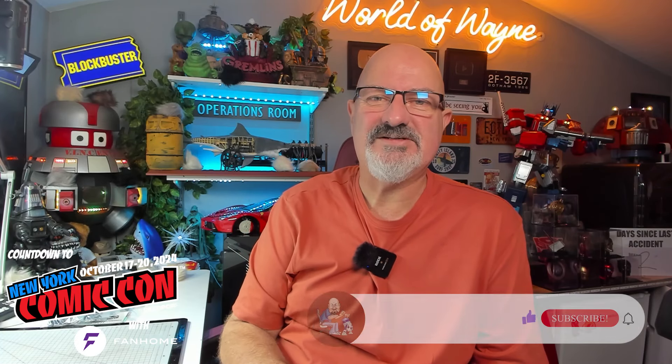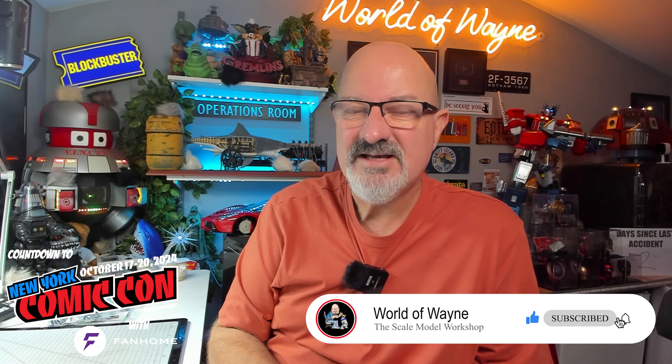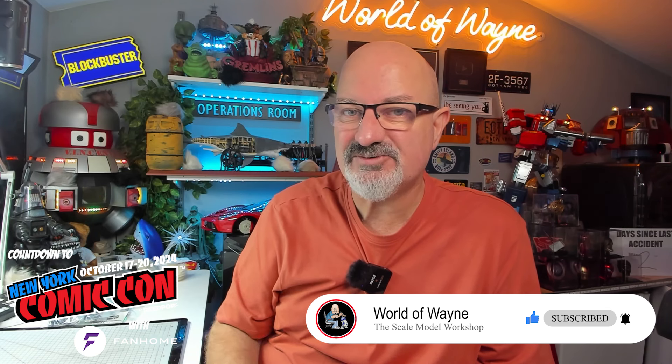Hi all, welcome to the channel, welcome to my world, this is The World Away. I'm continuing this week with the New York Comic Con countdown. Today I'm going to be doing the Deagostini collectibles release of Build the 1:6 scale Mustang.